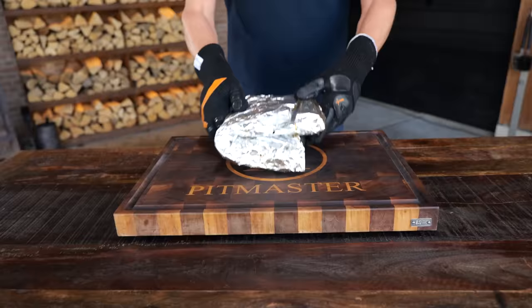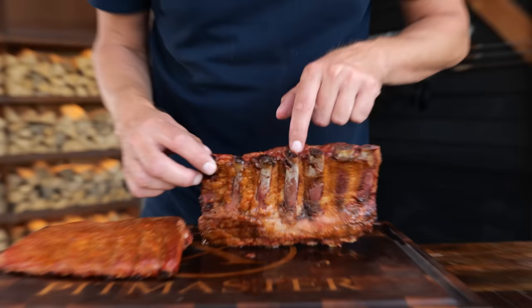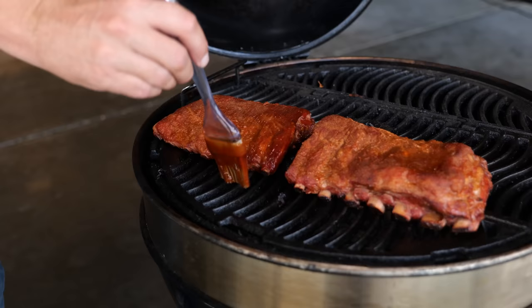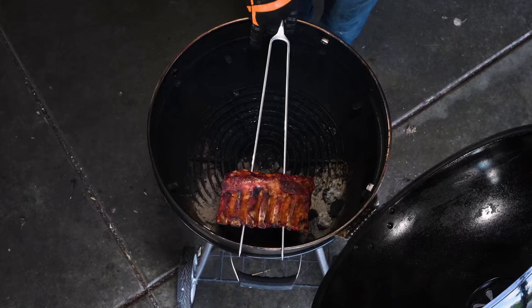The ribs have been on for two hours and they should be done by now. Bones are popping — you can clearly see they're getting detached from the meat, that's a good sign. I want to get a nice sticky layer on the outside, so they're going back on the barbecue. A little bit of that spicy Carolina barbecue sauce, and then we transform these into Carolina claymores — I stick them on a couple of skewers and place them over the barbecue over direct heat. This way I'm going to have a beautiful perfect crust on the outside where the sugars have caramelized, and everything is absolutely freaking delicious.